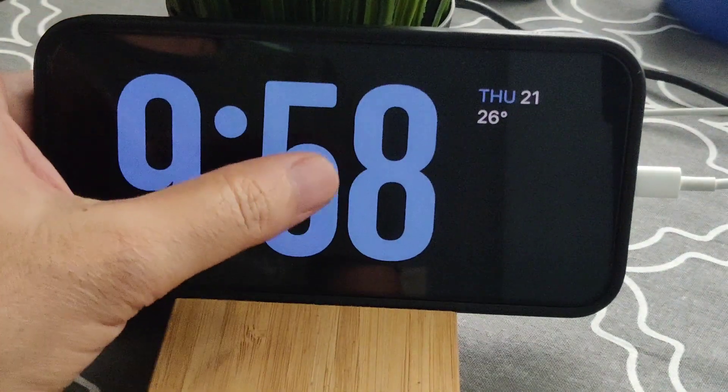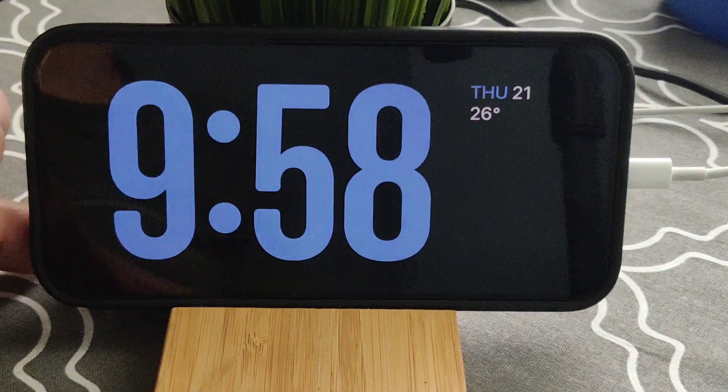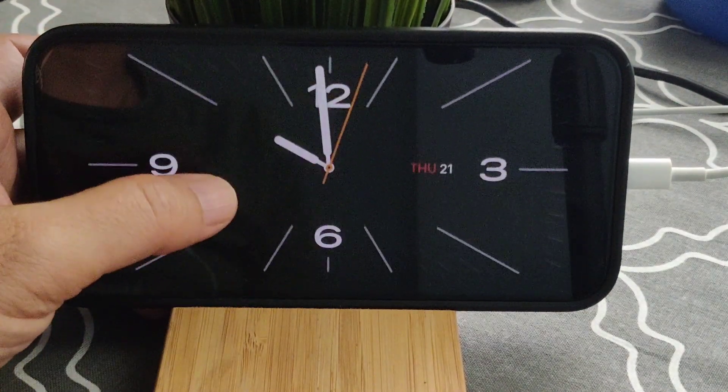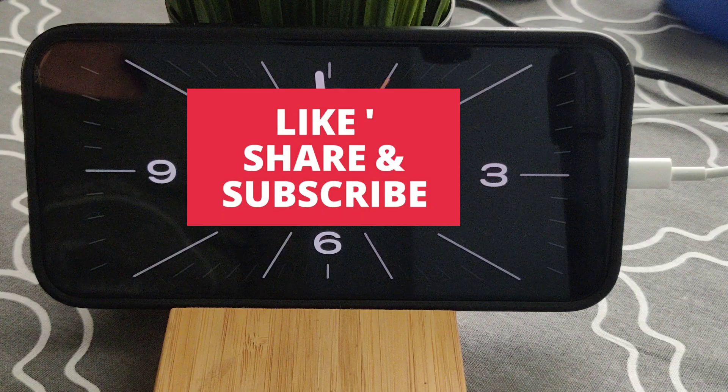It's a very good feature given by iPhone — the standby mode — so you can make great use of it. Thanks for watching my video, please do like and subscribe to my channel.